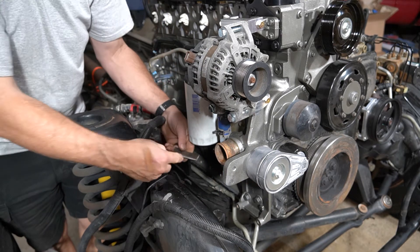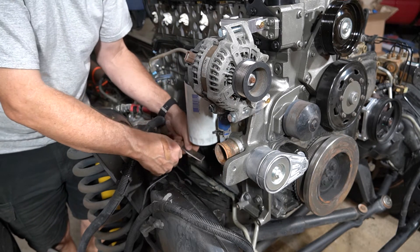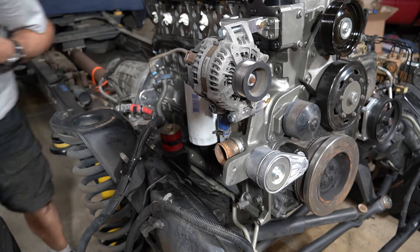All right, so now I'm going to go ahead and drill the hole in this, bolt it to this, and then we can work out the fine adjustments.